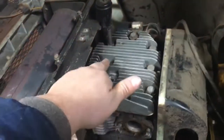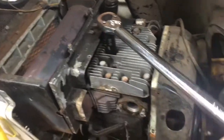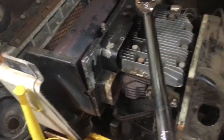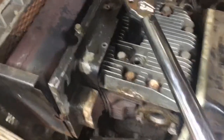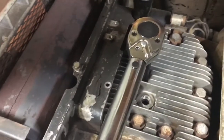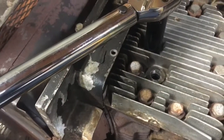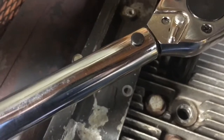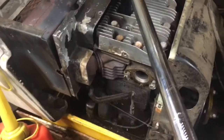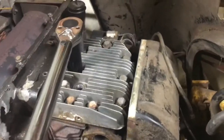I have the torque pattern on my phone, so I know which bolt is first. I went around and snugged them all up first. Now I'm going to torque them all to nineteen and a half foot-pounds following the pattern. You want to keep tightening until the handle clicks or bends up. That's how you do it. Let's move to the next bolt in the pattern.